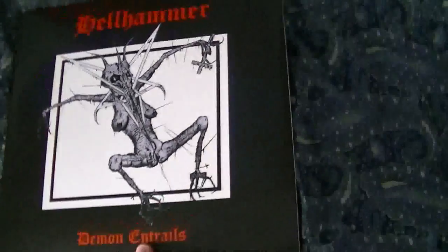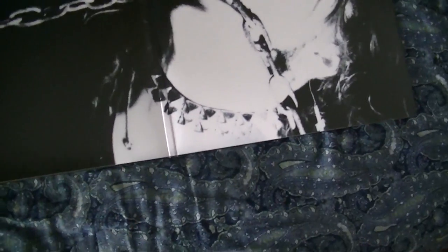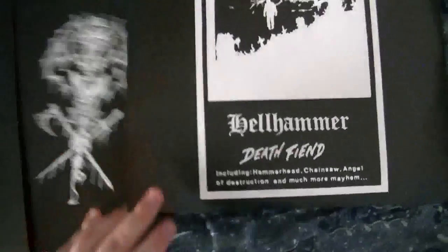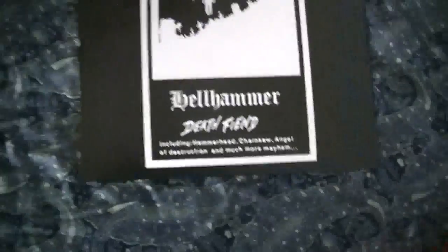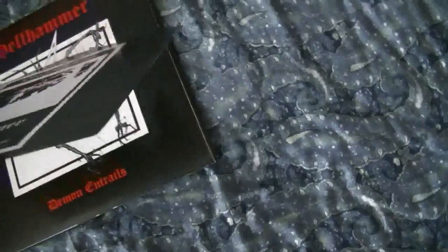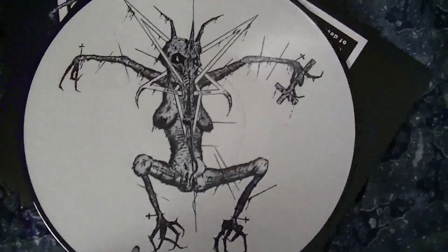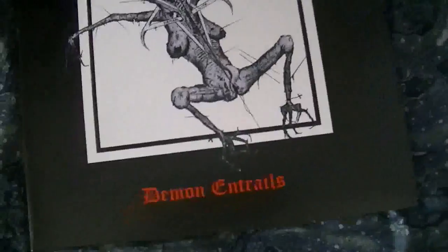Let's open this up and show you what you get in here. Nice big picture of Tom — a classic picture that whenever I think of Hellhammer, I pretty much think of that. So for LP1, we have Death Feet. In the back, nice printed inner sleeves, and the picture disc is actually pretty cool. And then the back of this picture disc — that's the back for every picture disc.